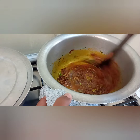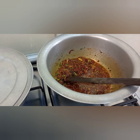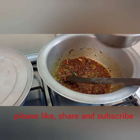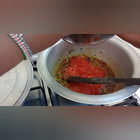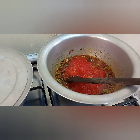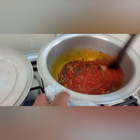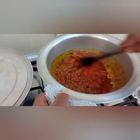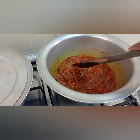Smells amazing! Then we add our grated tomatoes. I'm going to cover it and let it cook for a while.